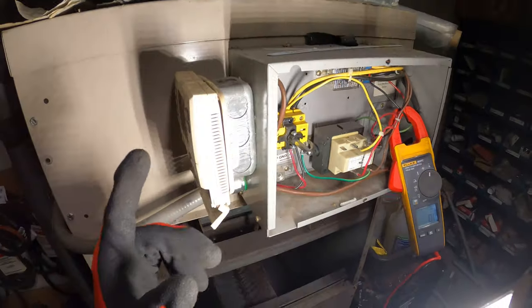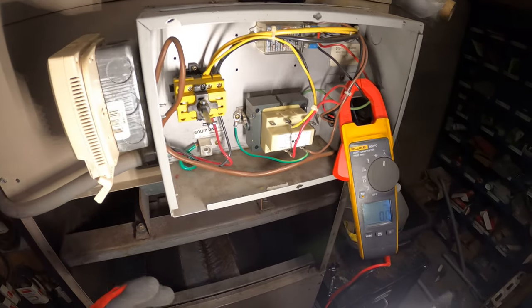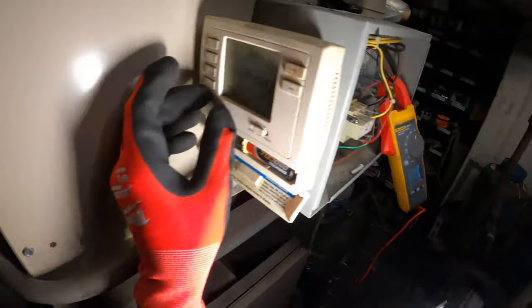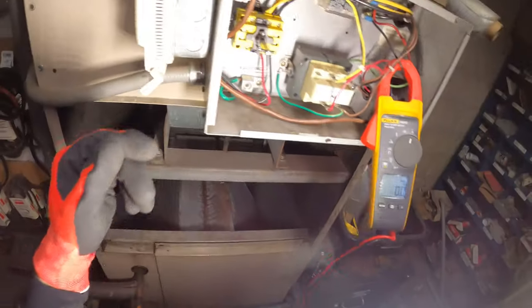We know our transformer is good because we wouldn't have a display on the thermostat otherwise. This thing is super loose. Let's put the fan to the on position — I've got the meter across the wires for one of the wires going to the motor.